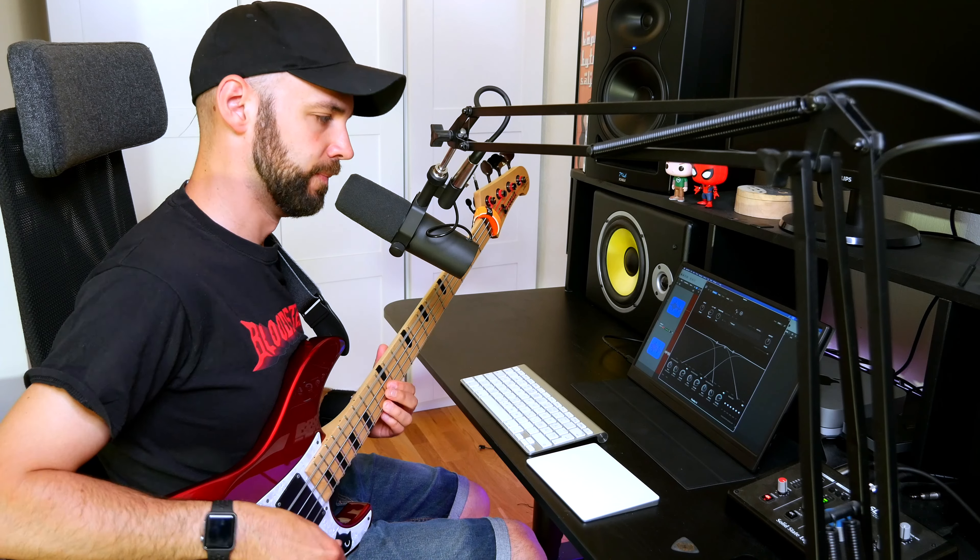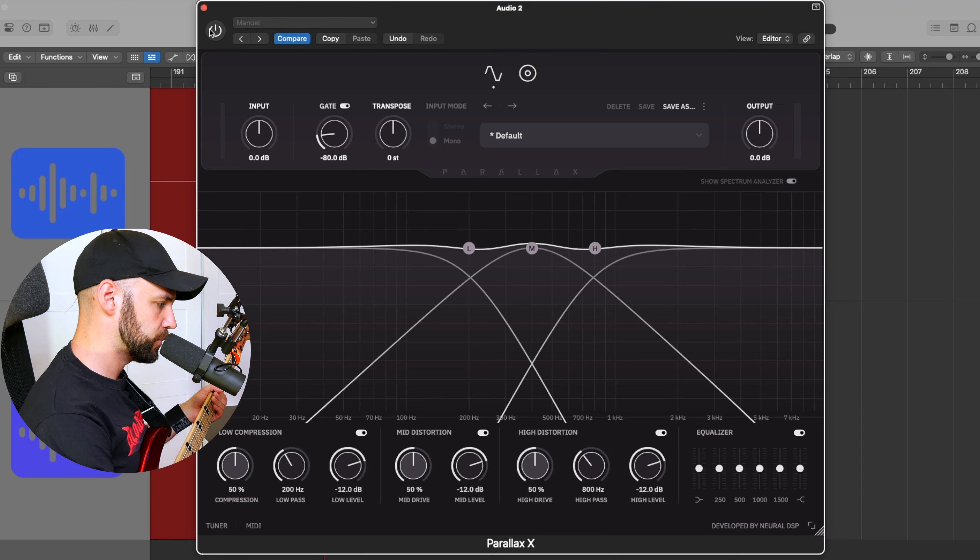I'm using my Yamaha Attitude Limited 2, stock pickups and everything, going through my Shure wireless into my Neural DSP Quad Cortex — which is just a glorified line box right now — going into my SSL 2 Plus, and that's the tone you're hearing right now. So that's without Parallax, and now engaging Parallax.